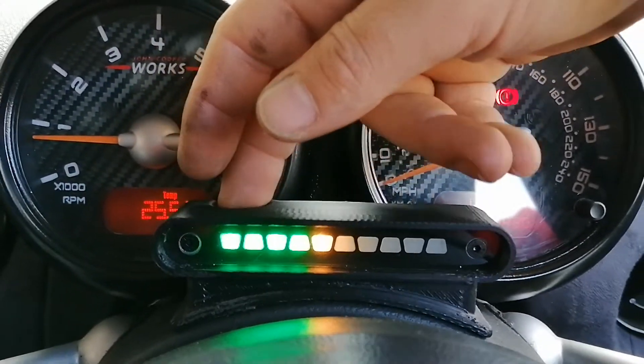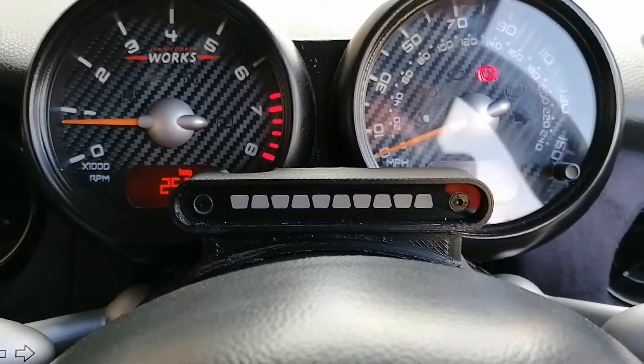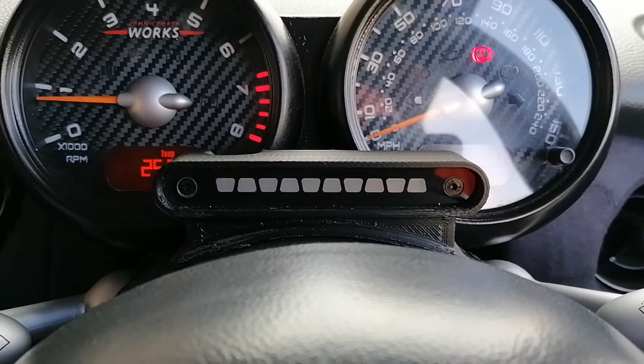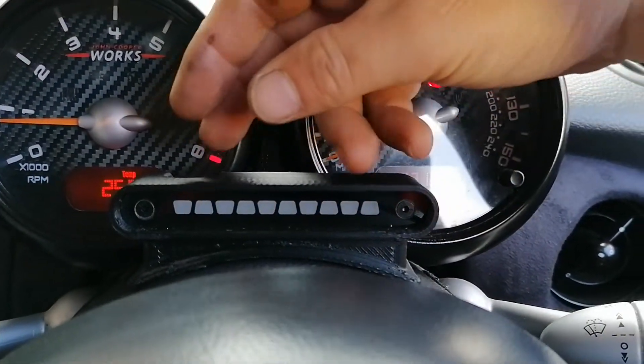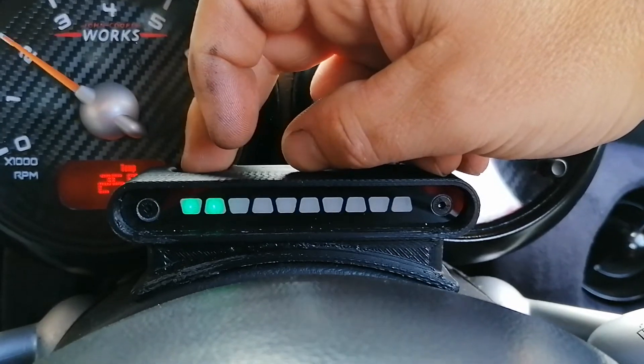At this point we can either double press it and it will go into standby mode, or we can just sit back and wait 20 seconds and it will automatically revert back to standard mode. Now if I rev it you can see it starts up. If you want to change the brightness level, all you need to do is single press it when it's in standby mode.